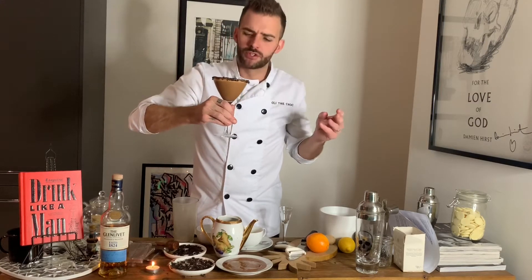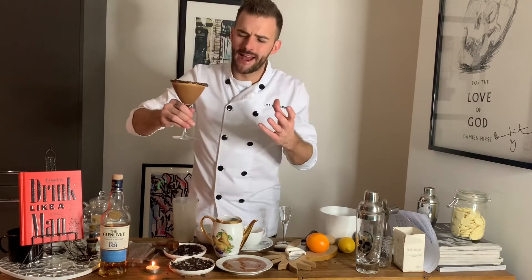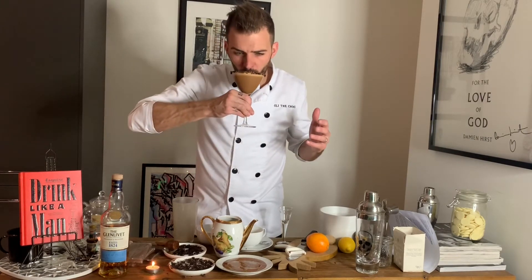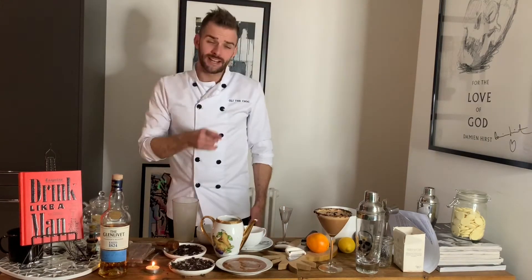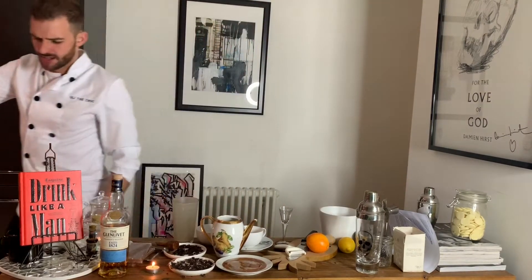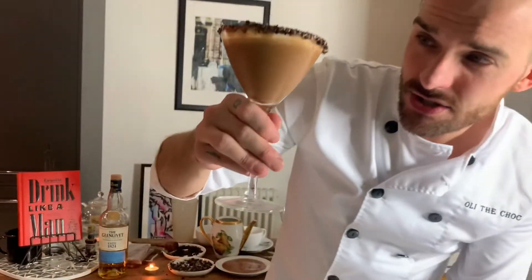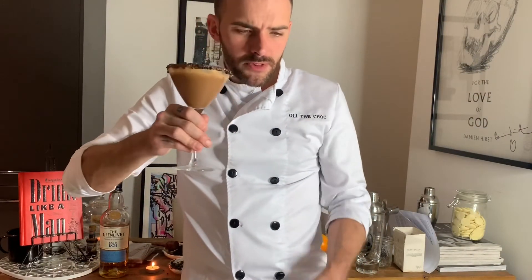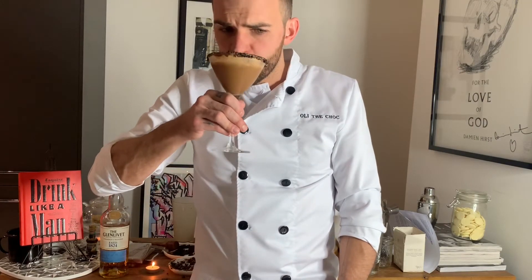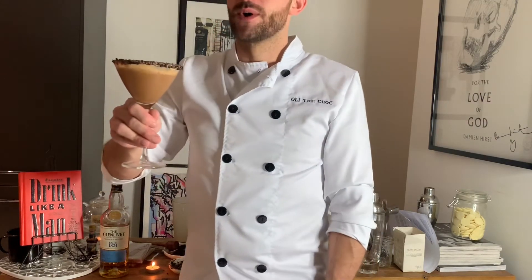I genuinely couldn't think of a better whisky that would be paired because it's so, so smooth — Glenlivet. That's a revolution in espresso martini. Just wait until you try this. It's perfection in a glass. And the idea that it's so moorish, like the holy grail chocolate — you can't stop drinking it. I mean, literally I can't stop. Somebody take this away please.